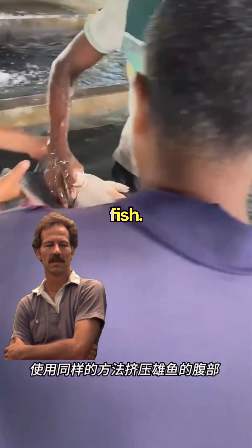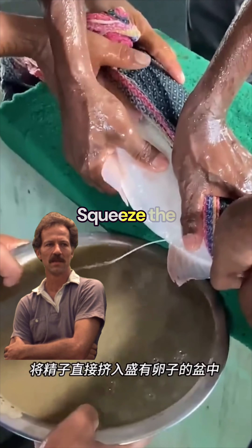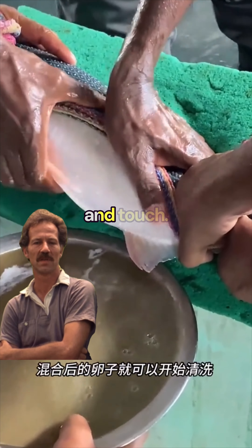Then grab the male fish. Use the same method to squeeze the male fish's belly. Squeeze the milt directly into the eggs and let them fully mix and make contact.